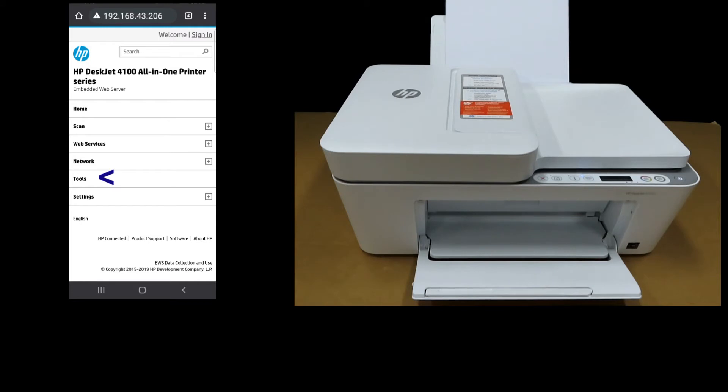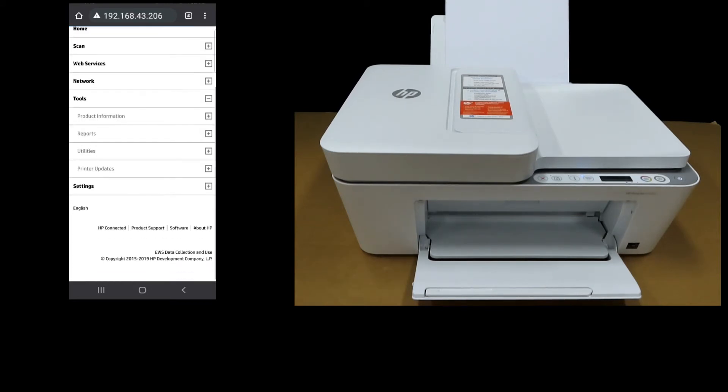From there, go to Tools. Select Printer Updates, and then select Firmware Updates.